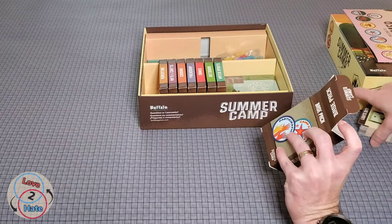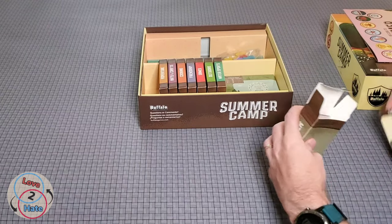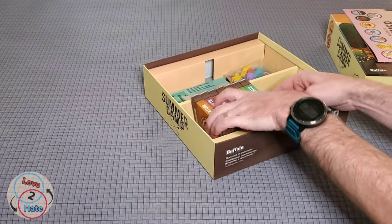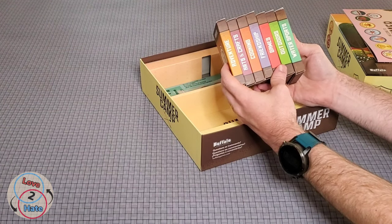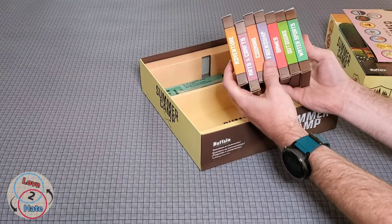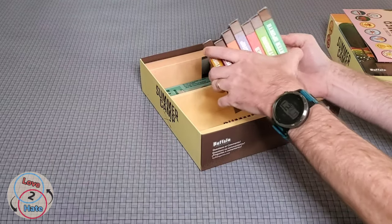You just store everything back in these tuck boxes. As you can see, you do have all the different types of merit badges that you can try to compete for in each game. Like I mentioned earlier, you only pick three of these per game, so you might pick these three for one game and a different three for your next game.